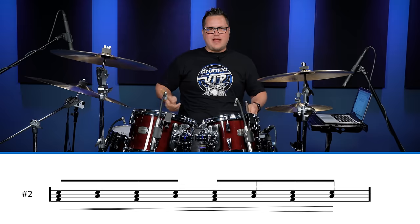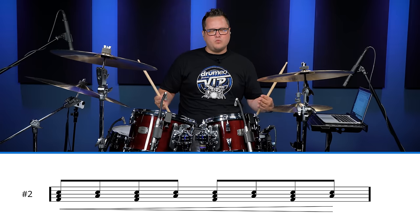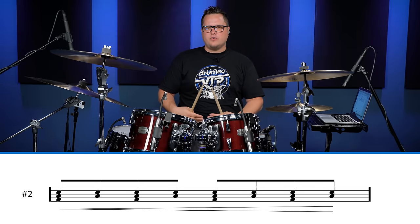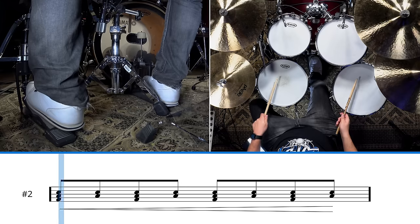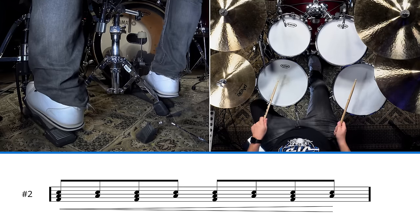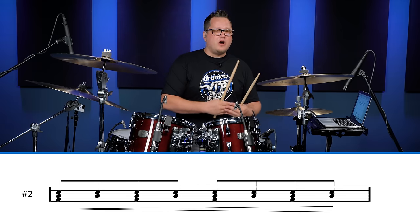Let's try a fill where we build the tension from low volume to high volume. This is a very common fill known as the eighth note build. We're going to play eighth notes on the floor tom and the snare at a low dynamic range and raise that volume up towards the end — this is called a crescendo — and we're going to play the bass drum on the quarter notes. Very slowly, it sounds like this. Let me play that for you in a beat-fill context.